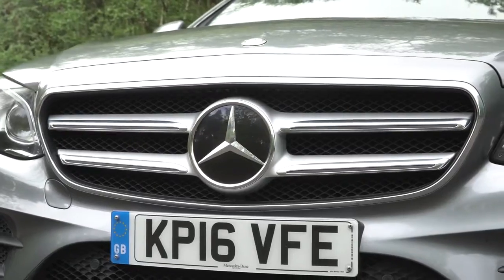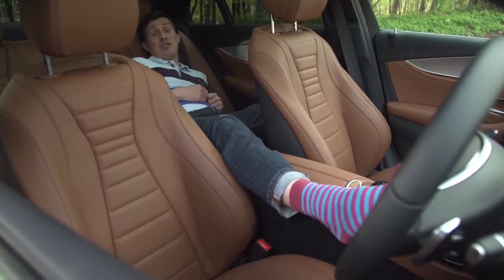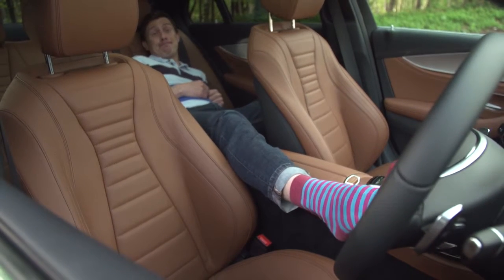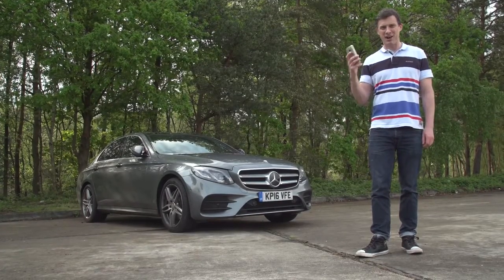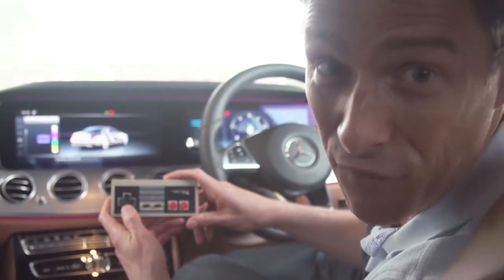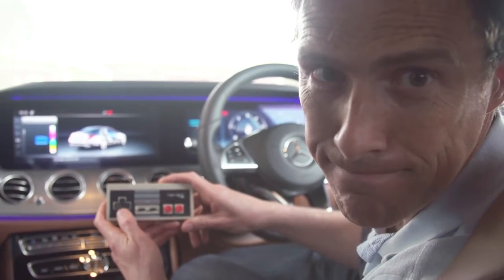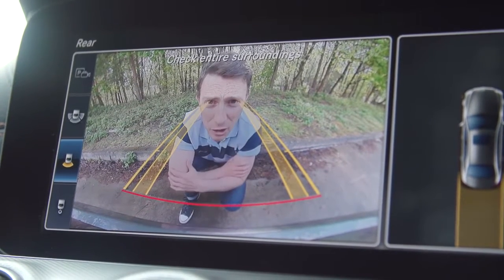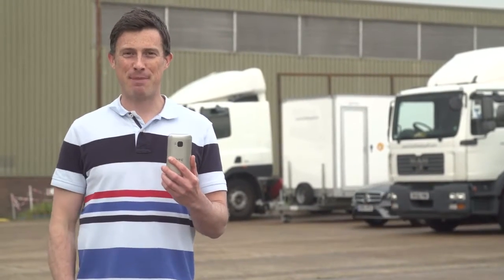The new E-Class is available with a range of cool features — here are five of them. Thanks to DrivePilot the car can effectively drive itself, though occasionally you have to provide a steering input so it knows you're still there. Near-field communication technology lets your mobile double as the car's key. The ambient lighting offers a choice of 64 colours — more than the original Nintendo Entertainment System. The reversing camera is the highest definition I've ever seen on any car, and you can park the car or summon it using a smartphone app.